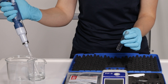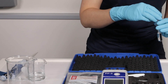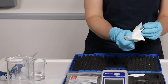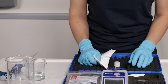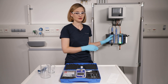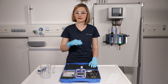Rinse the cuvette several times and then fill in the blank sample. For the photometer measurement, the cuvette has to be very clean — no fingerprints on the outside or gas bubbles on the inside. Insert the clean cuvette into the photometer and perform the zero measurement. Try to bring your DPD photometer close to the measuring point to perform your measurement as soon as possible after sample grabbing. Don't waste time, because the free chlorine concentration in the sample will decrease constantly.